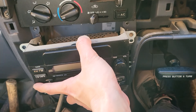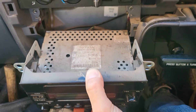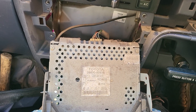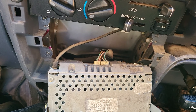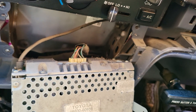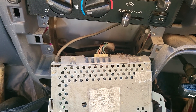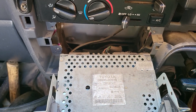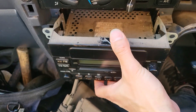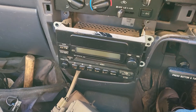You can slide the head unit out. Here we go — it's a bit dusty. It has cables at the back: the one on the left is the antenna, and the other one is the main power and speaker connector. Very simple. We will unclip the connector, but that's all there is to it.